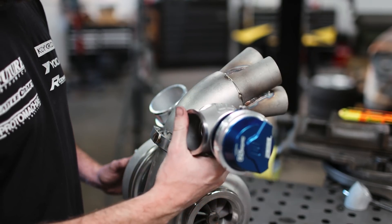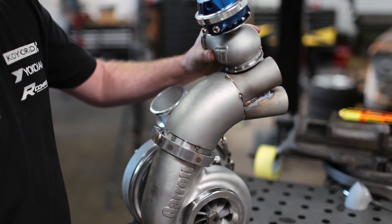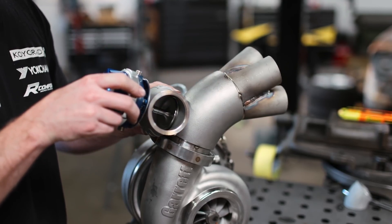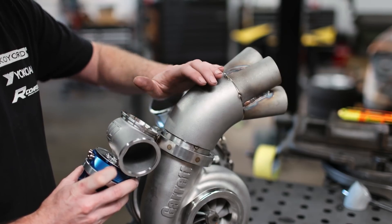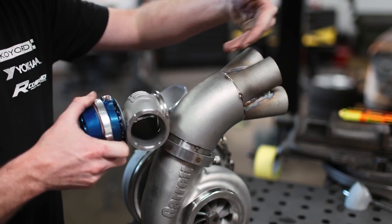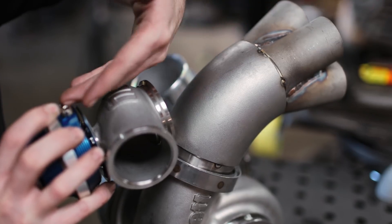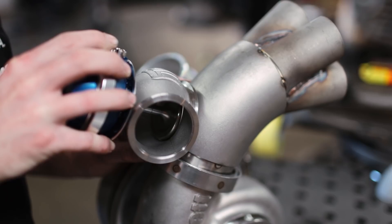Let's dive into wastegate placement. Most turbo manifolds you see will have the wastegate off the side of the collector or directly on the merge itself, and these aren't really the right way to do things. We want to mount ours directly in the flow of the exhaust gases, giving it priority over the turbo itself — either mounted like this, or down here with a tube coped in line — so that exhaust gases traveling through the collector are pointed directly at the wastegate so it can adequately bleed off pressure as needed. Otherwise, we'll suffer from boost creep. This setup is called wastegate priority.